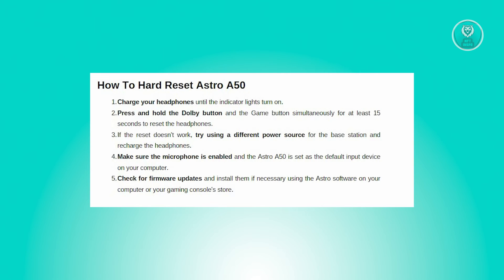If the base station fails to light up during charging, it could indicate a power problem or faulty batteries. Secondly, ensure that the microphone is enabled on your headset and that your Astro A50 is selected as the default input device on your computer. Lastly, check for firmware updates, as outdated firmware can potentially cause operational issues. Access the Astro software on your computer or visit your gaming console store to update to the latest firmware version.